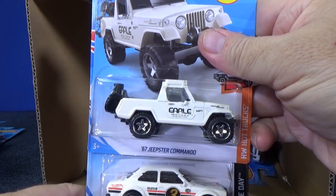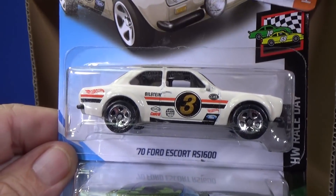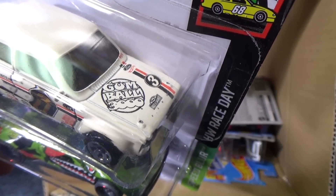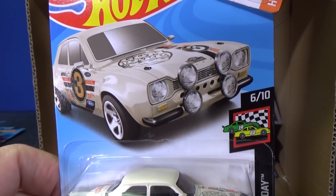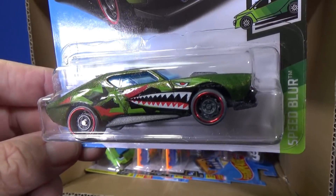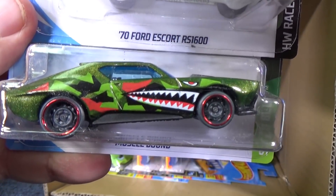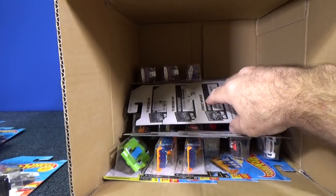Here you have the '67 Jeepster Commando again in white. This is a nice recolor. Here's the '70 Ford Escort RS 1600 — I've enjoyed every release so far. On the hood: Gumball 3000 — seems like a Rally reference; it looks to be a Rally car. Good to see this carrying over to the next case. Muscle Bound — it is a Hot Wheels original casting, debuting this year, new for 2019, but it is not a real car — it's a fantasy car.